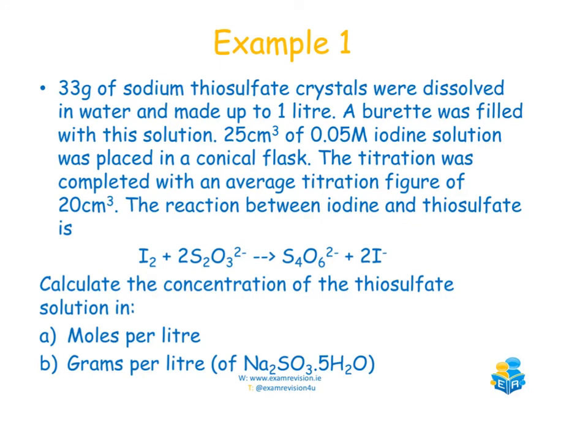Let's look at an example where we're given the concentration of the iodine solution. 33 grams of sodium thiosulfate crystals were dissolved in water and made up to one litre. A burette was filled with this solution. 25 cm³ of a 0.05 molar iodine solution was placed in a conical flask, and the titration was completed with an average figure of 20 cm³. The balanced equation shows two moles of thiosulfate to one mole of iodine — that's our ratio. To find the concentration of the thiosulfate in moles per litre, we use first principles.